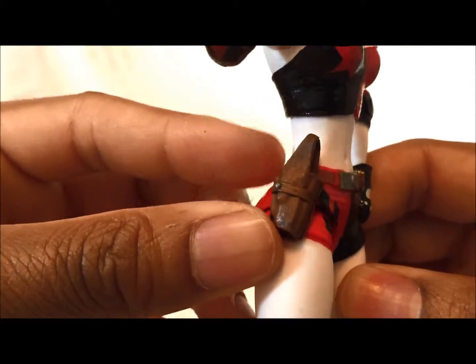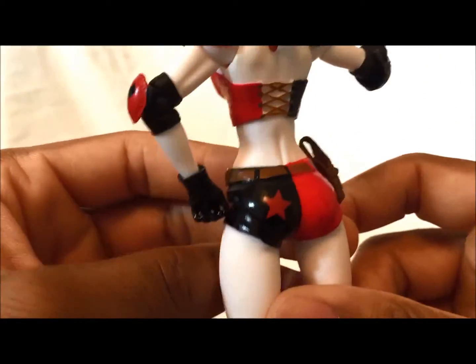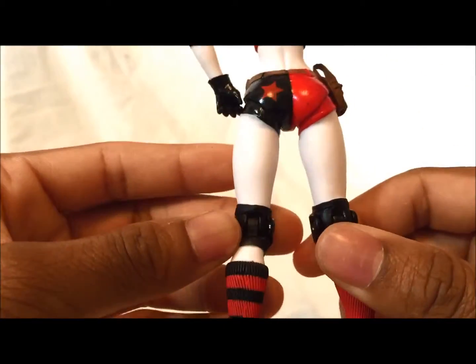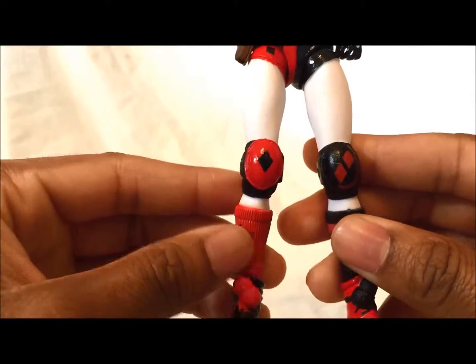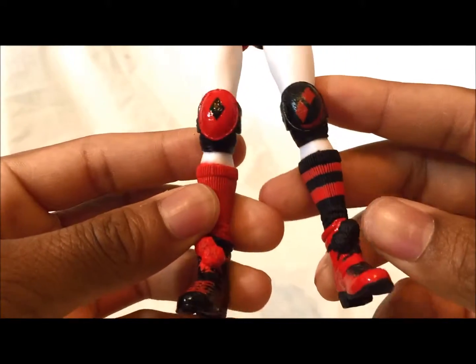Her belt has a lot of detail. Look how nice it looks — it comes with the bullets. Can't take the bullets out. And here, this is actually to hold her gun in, that's really cool. Her belt wraps around, looks very nicely, has a star on the hiney, nice legs. Just a really good figure. Look at the detail just on the socks — the socks look nice, still has the stars.